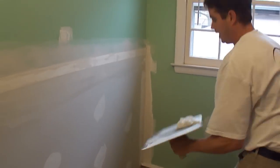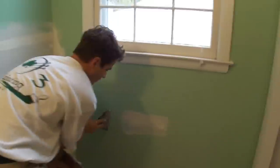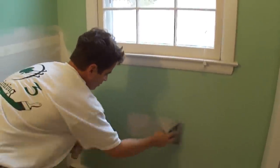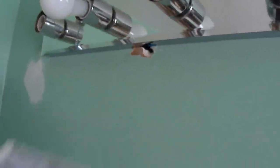I have just a little bit left here, this is starting to harden. I'm not even going to tape the corner here. I'm just going to use this six inch knife here to fill these holes here. So that takes care of that. I'm going to turn the light off here.